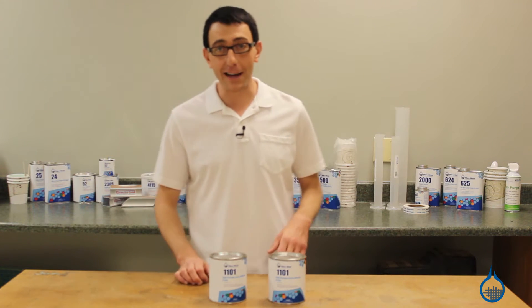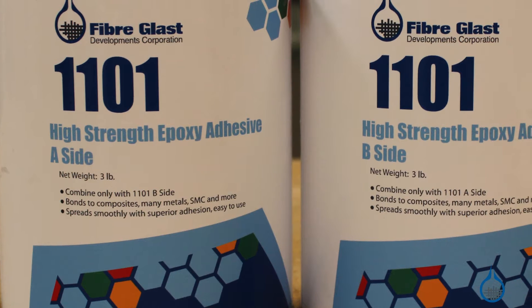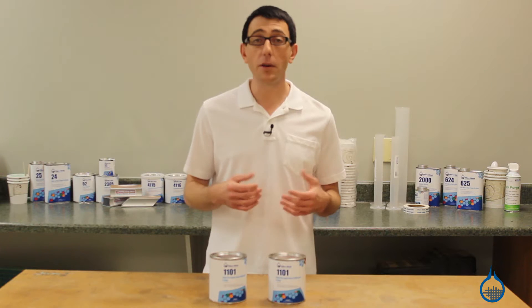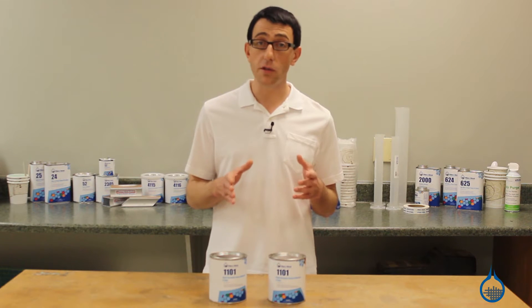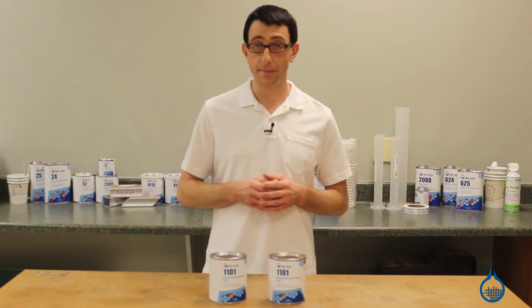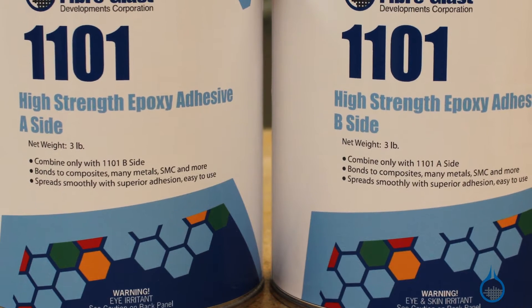Hi, I'm Chris from Fiberglast. Today we're going to show you our number 1101 epoxy paste bonding adhesive that we carry on Fiberglass.com. Number 1101 is a general-purpose epoxy paste. It is a high-strength structural adhesive used to bond and assemble subcomponents to form rigid structures. It has gap-filling characteristics that allow it to strengthen loose-fitting joints and panels.